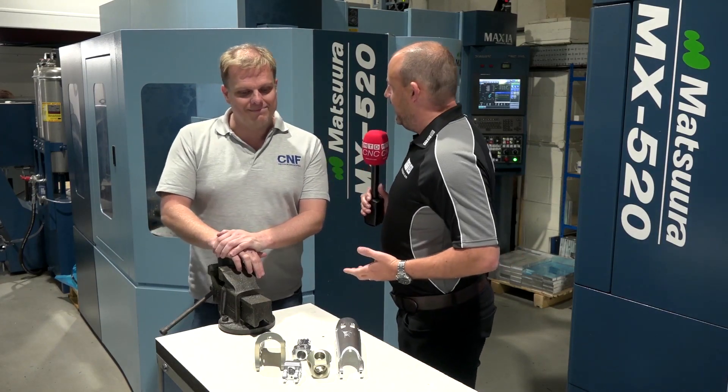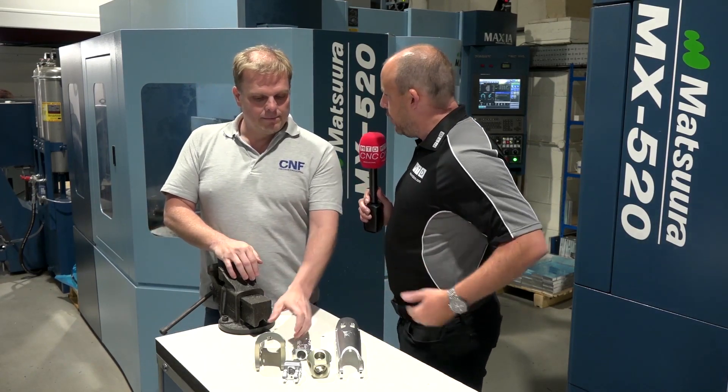I'm with Neil Fearnley here at CNF Precision Engineering. I've got some fascinating components that are being made on their Matsuura machine tools. They have a range of five-axis machines here, very heavily embracing automation. Neil, can you tell us about a couple of these parts — what they are and how you go about manufacturing them, and the kind of times it takes?